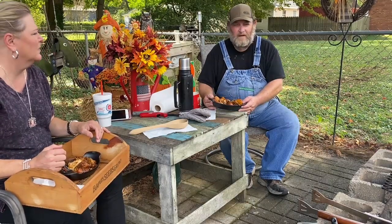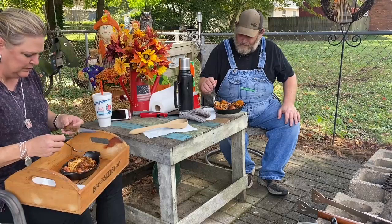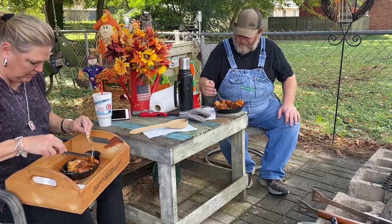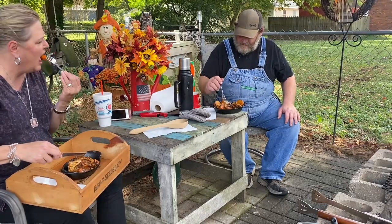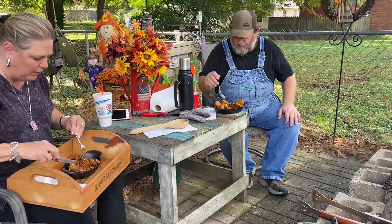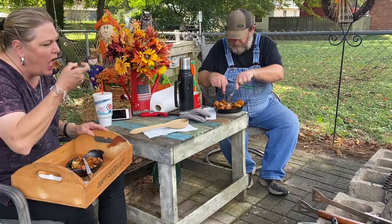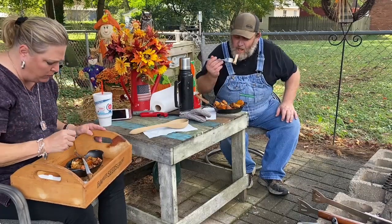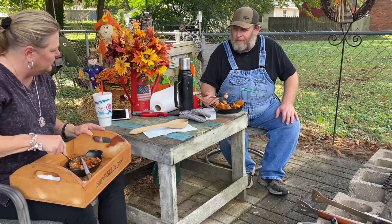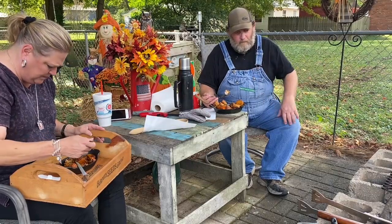We've got a four-pound pork loin, some carrots, potatoes, onion, celery, and the pork loin. Mmm, wow! Got a little of that pork loin out. That's pretty good — very good flavor!